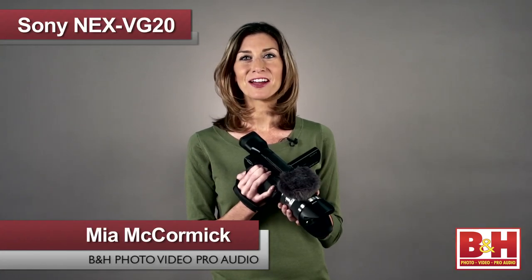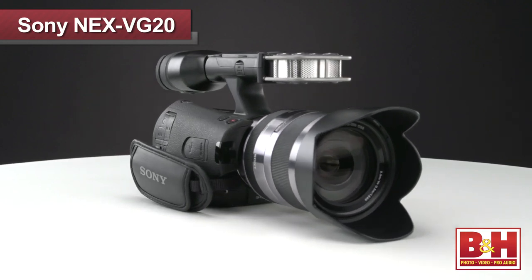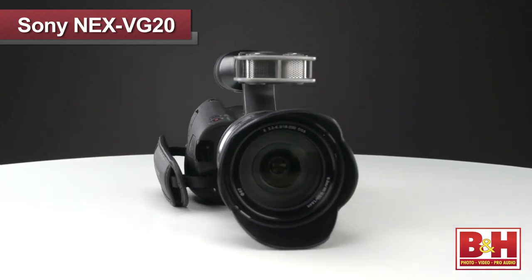Hey guys, Mia here, and today I've got the Sony NEX VG20. It's a great HD Handycam with a large sensor and interchangeable lenses from the folks at Sony.